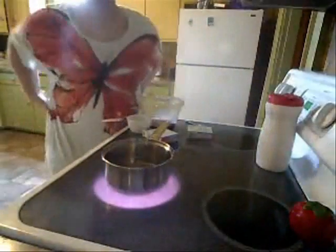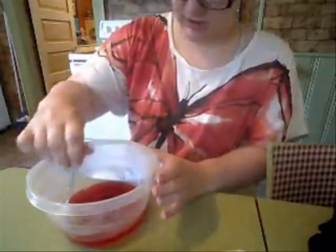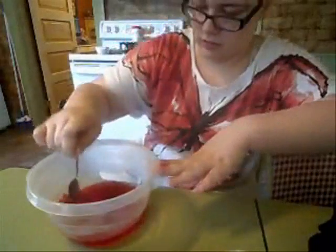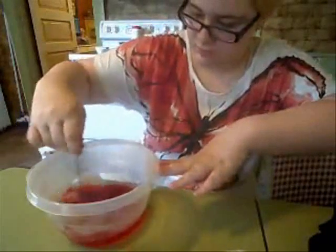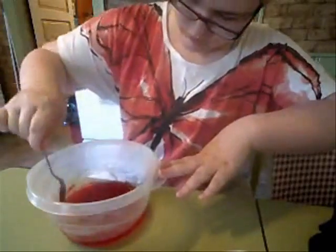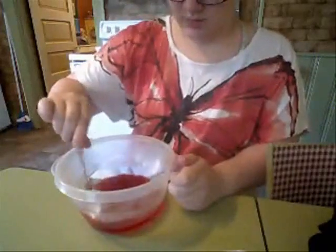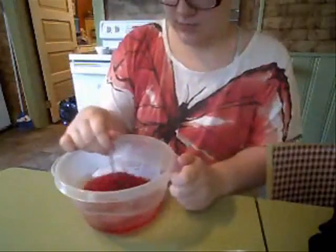So I'm just boiling one cup of water and mixing it into the bowl of jello powder. You want to make sure that you get all the clumps out so that you don't bite into a big dusty gross nasty glob of jello. That would be horrible.